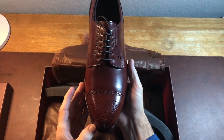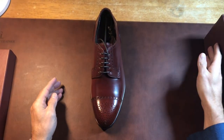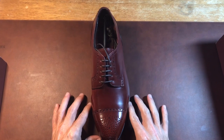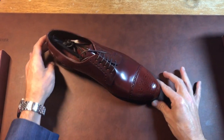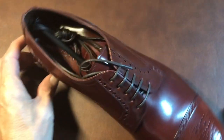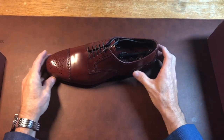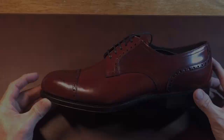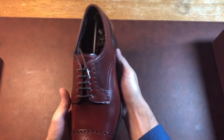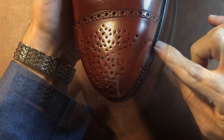It's got an excellent medallion here. Let's move this aside so you can get a really good view — let me get some more light in here. Look at this — just look at the craftsmanship. It's a derby shoe with broguing here, and the stitching is very good.